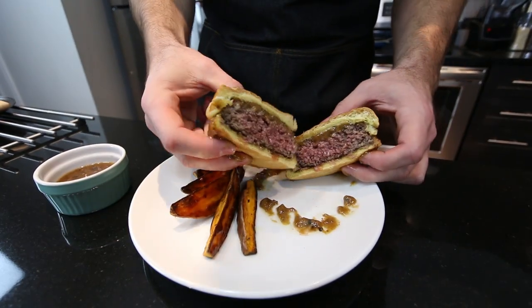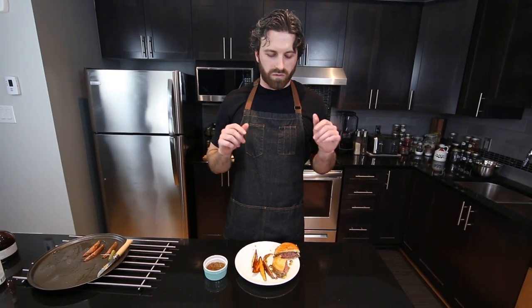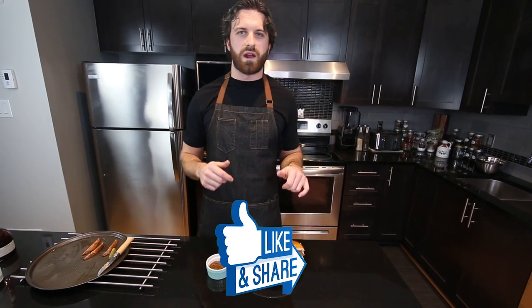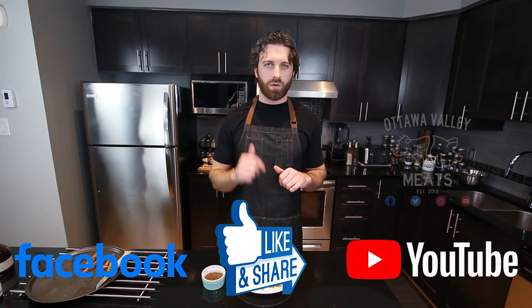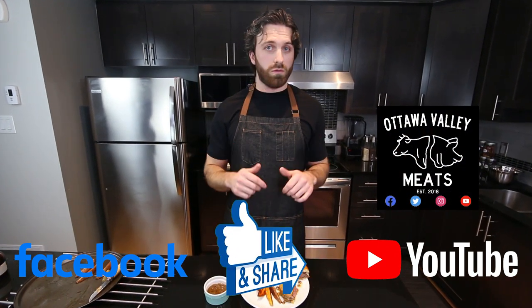And this is my burger au poivre. That is a fantastic burger — this is amazing, definitely one of the best burgers I've made this year. Thank you for watching, don't forget to like and share this video on YouTube and Facebook, and go follow Ottawa Valley Meats on all social media platforms.